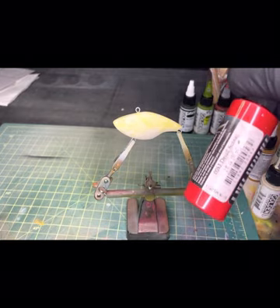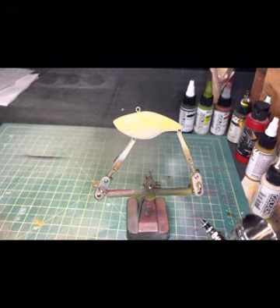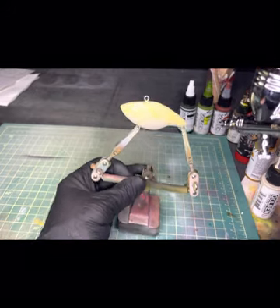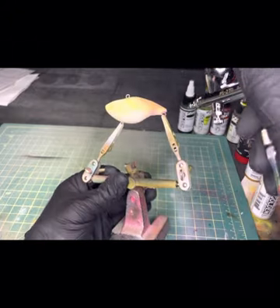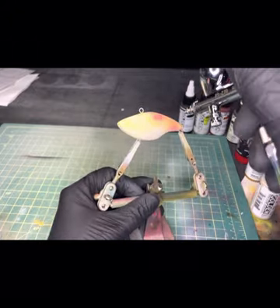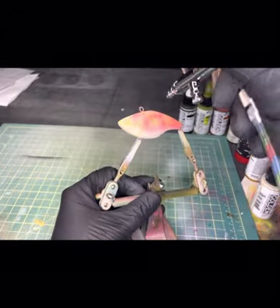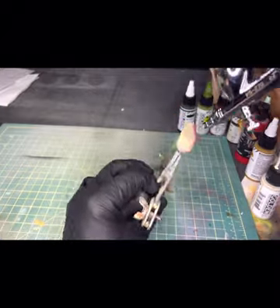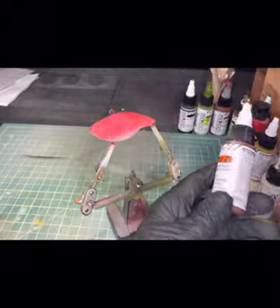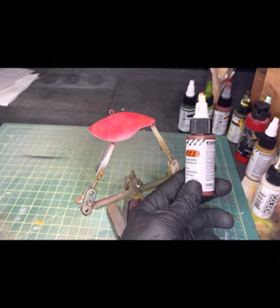Next we're going to add some detail scarlet from Wicked Colors Createx, then next up some of the quinacridone nickel azo gold.